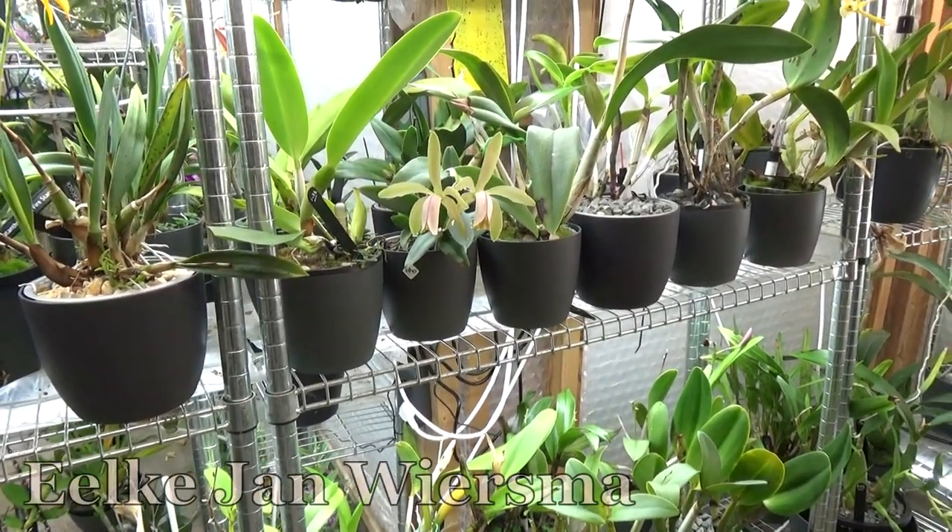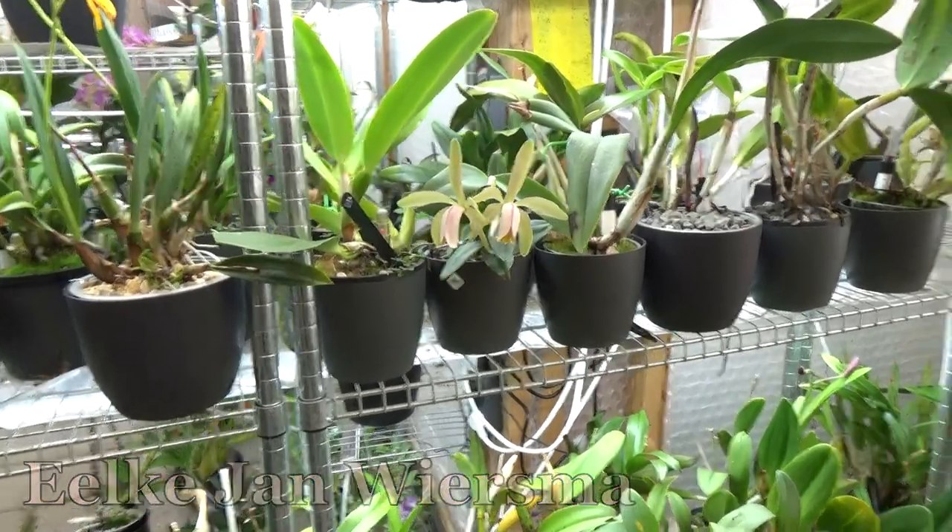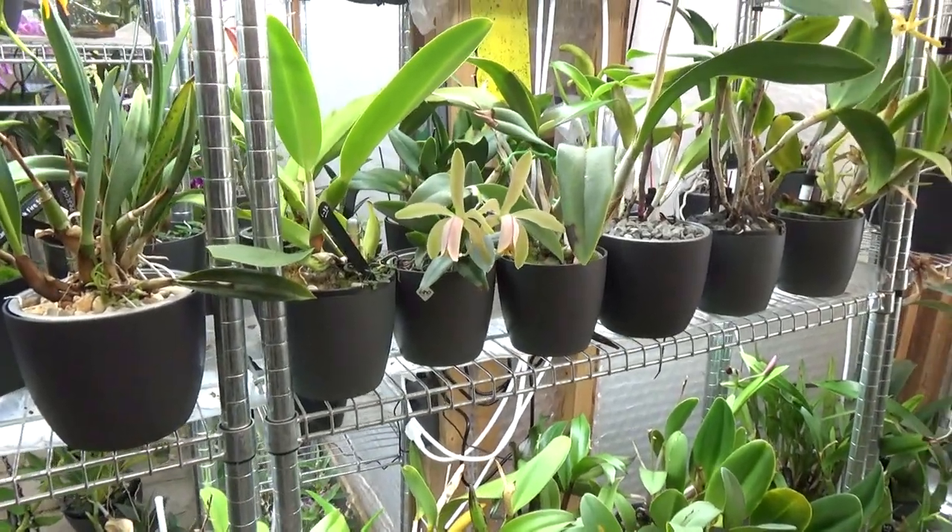Hello and welcome to the Orchard Saga. My name is Ilkjan Wiesma and today I'm going to do a fairly short update video.